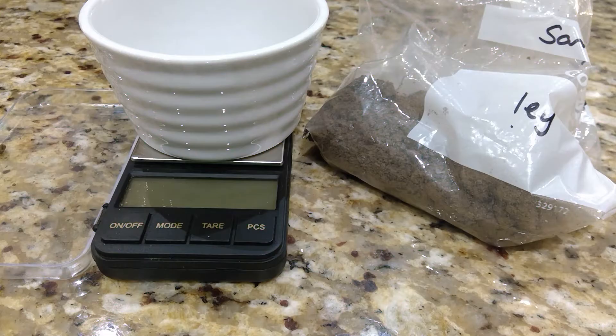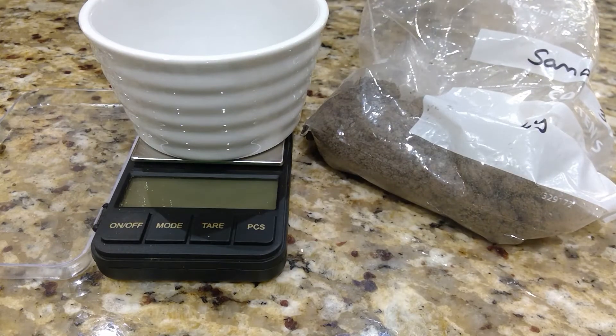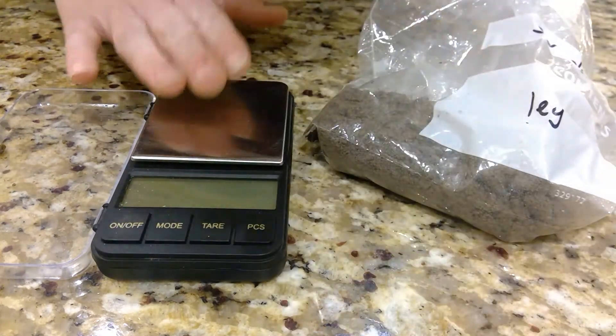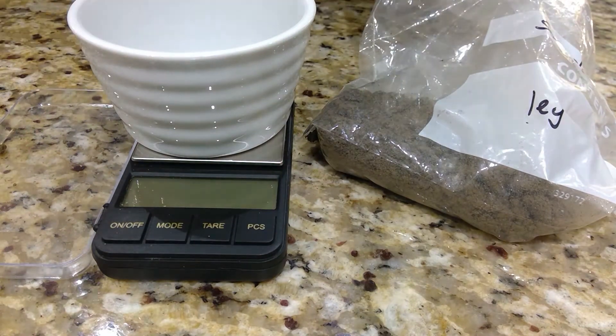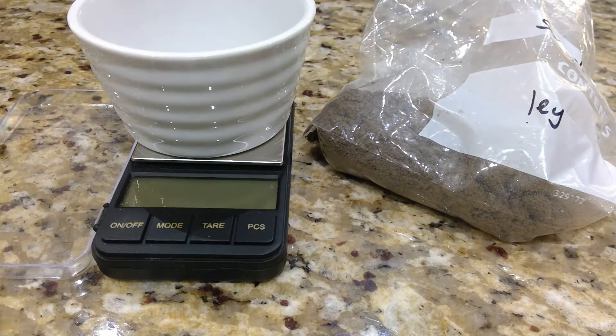Today I'm going to calculate the percentage water content in my sample, which comes from one of our silage fields at home. What you'll need is your sample, a weighing container, a set of scales, and I like to use a foil tray.